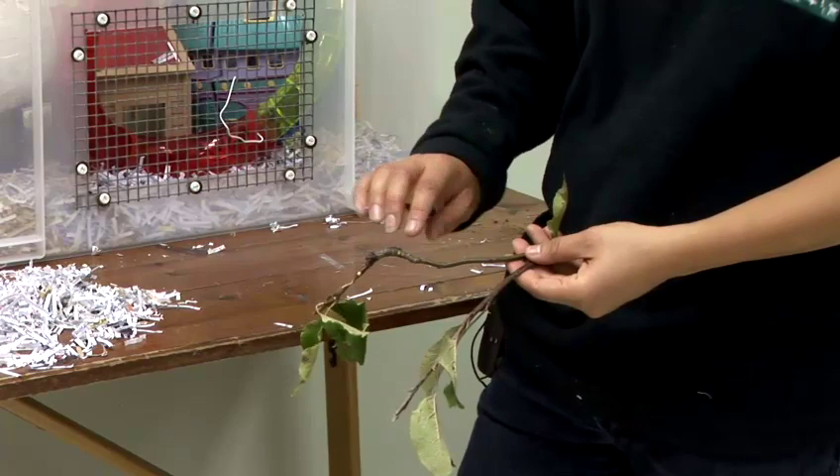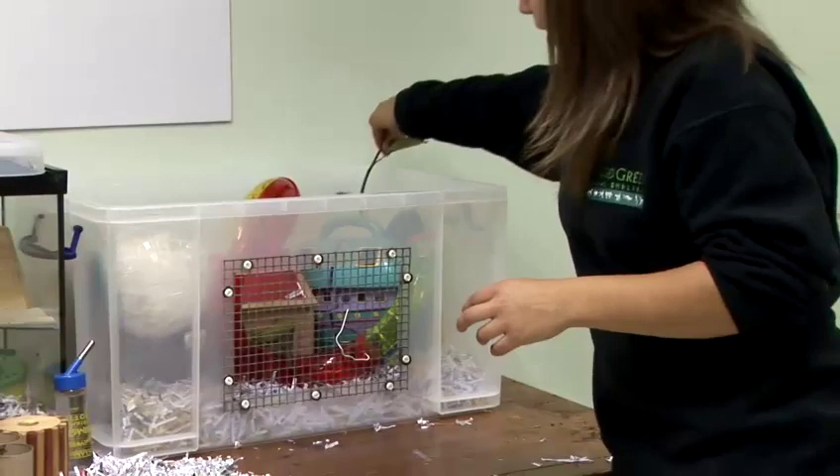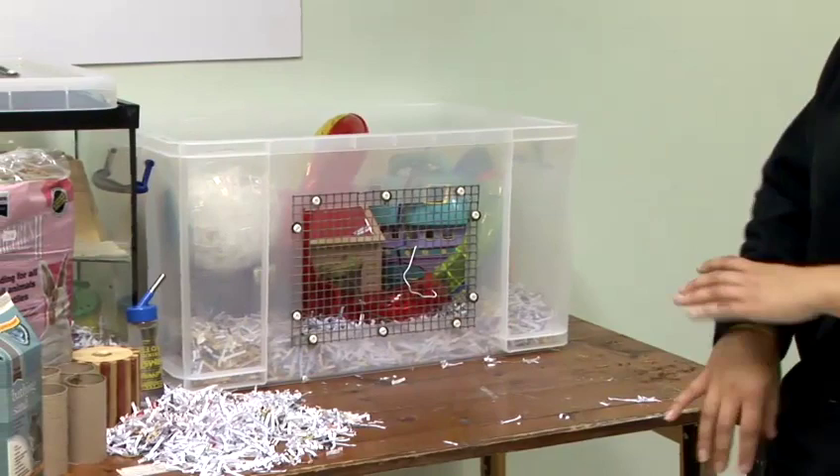Another good thing is fruit tree twigs — apple, pear, or cherry. These are brilliant for the mice to chew on, keep their teeth in really good condition, and they can climb on them as well. Just place them in the accommodation in a varied position, and be creative about it.